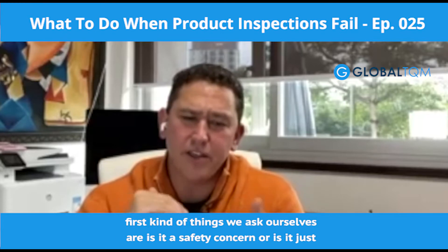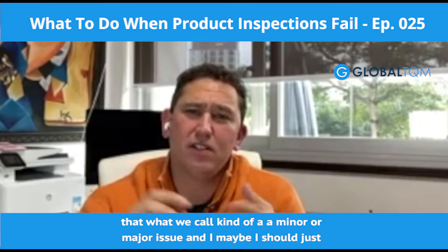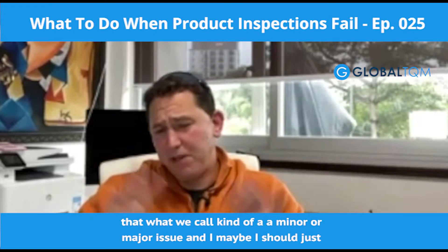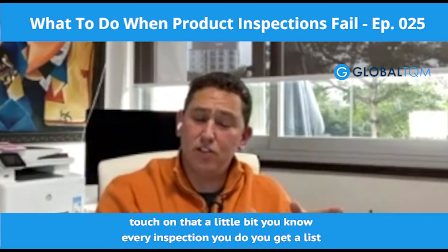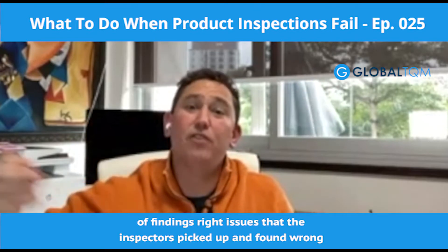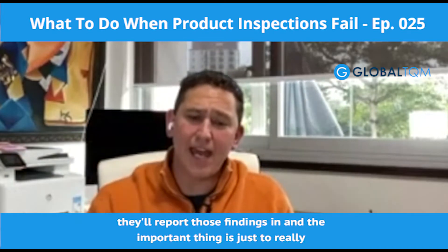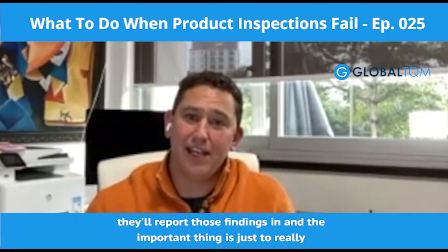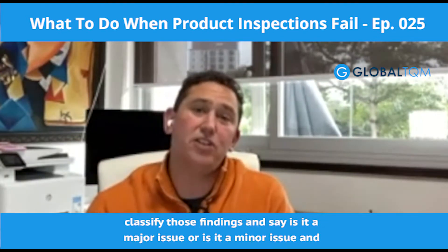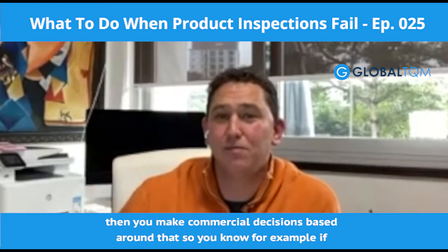The first things we ask ourselves are: is it a safety concern, or is it just a minor or major issue? Every inspection gives you a list of findings — issues the inspectors picked up and found wrong with the product based on their tests and checks. The important thing is to classify those findings: is it a major issue or a minor issue? Then you make commercial decisions based around that. For example, if there's a safety problem like overheating when you're testing it, that's a safety or liability issue and you've got to deal with it.